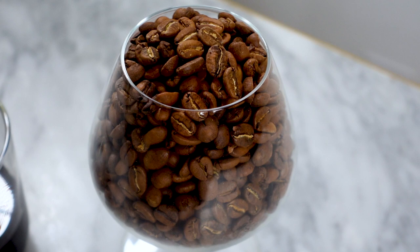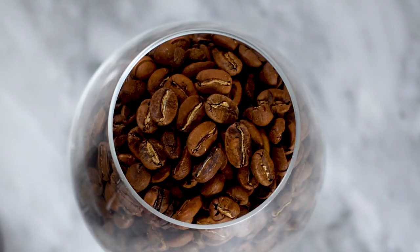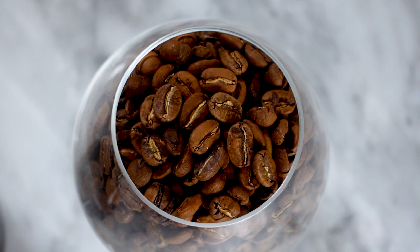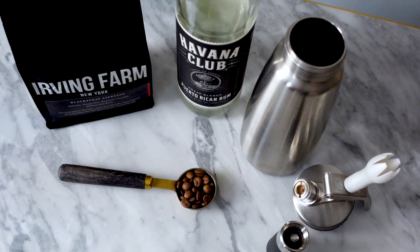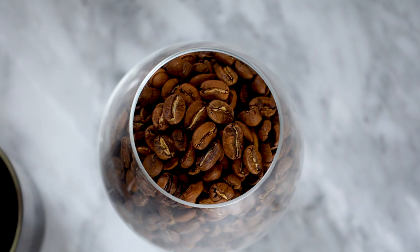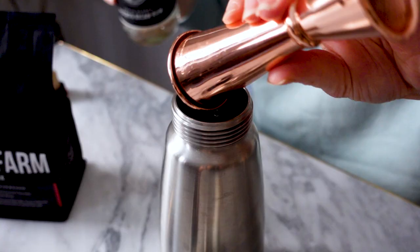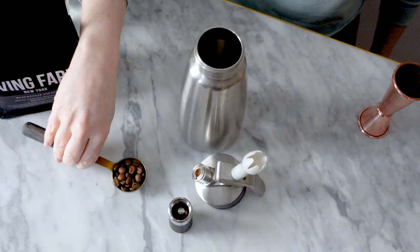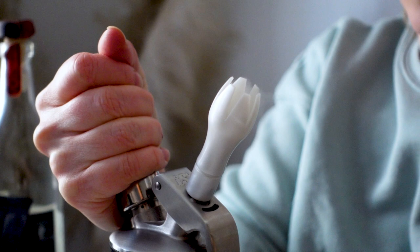When choosing your espresso beans, you'll want something with a medium roast. Too dark of a roast can taste a bit ashy, and a light roast will impart more of those sour fruity notes. The medium roast offers a nice chocolatey flavor. You also don't want to use the freshest roasted beans — there's a myth that freshly roasted beans taste better, but after being roasted, the beans need time to degas before the flavor really settles. The sweet spot is about two weeks after roasting. For the rapid infusion, I'm adding 4 ounces of rum to my ISI canister, then 1 tablespoon of Irving Farms blackstrap espresso beans. Screw on the top, add a nitrogen cartridge, give it a quick shake, then squeeze the handle to let out the pressure.